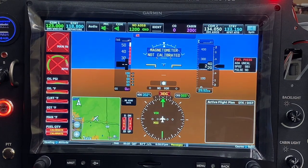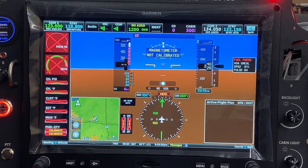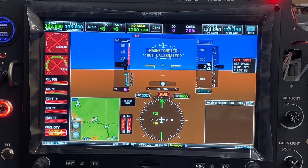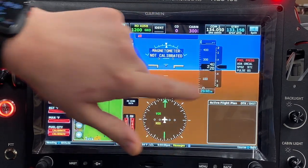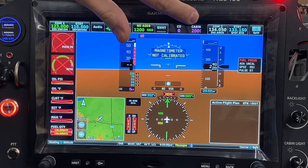Coming over to the G3X screen here, you can see in the cast area we've got our blood oxygen level as well as our pulse. Some of the information you can see at the top here is the CO levels as well as the cabin altitude readout.